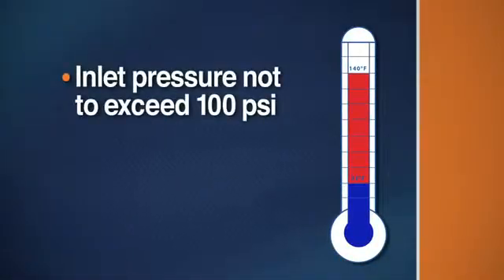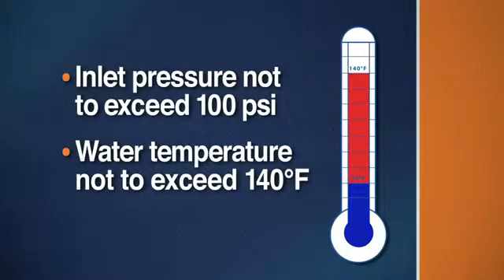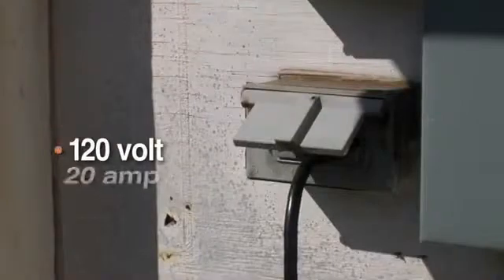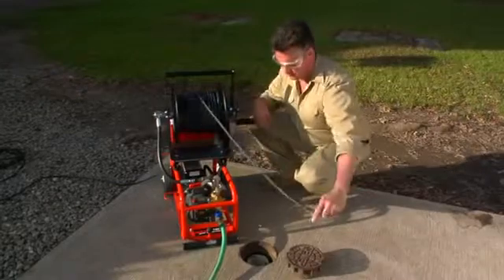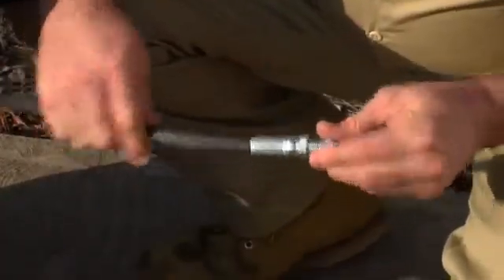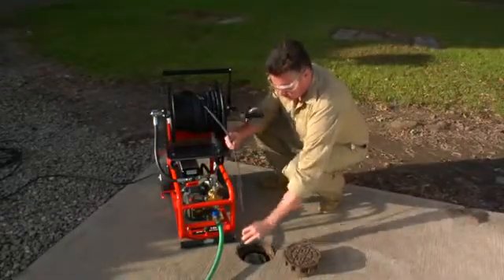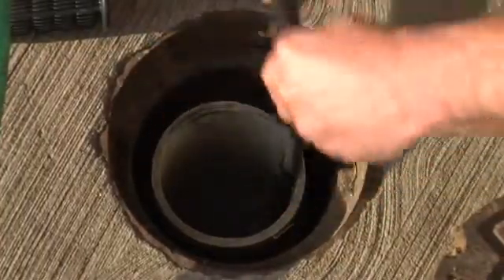An insufficient water supply will cause cavitation and damage the pump. The incoming water pressure must be no more than 100 psi, and the incoming water temperature must not exceed 140 degrees Fahrenheit, or you could damage the pump. Plug the electric jet into a 120-volt, 20-amp grounded circuit. Loosen the hose reel drag brake. Select a nozzle and thread it onto the end of the hose. Pull the hose and nozzle from the reel and slide it into the drain as far as it will go. Make sure the hose is at least around the first bend to prevent splashback.